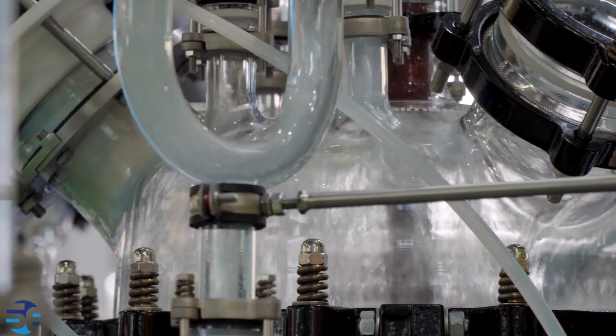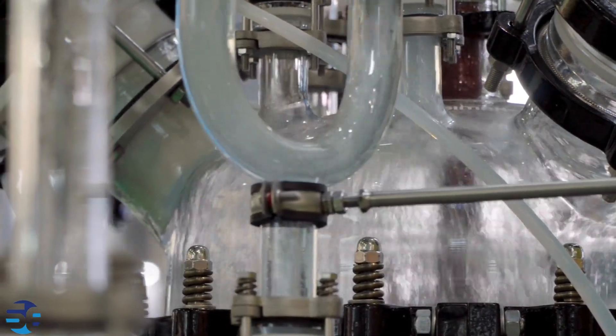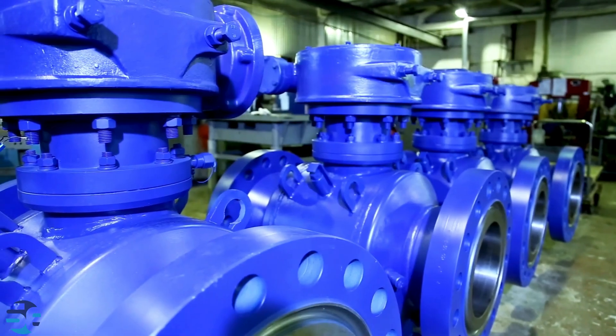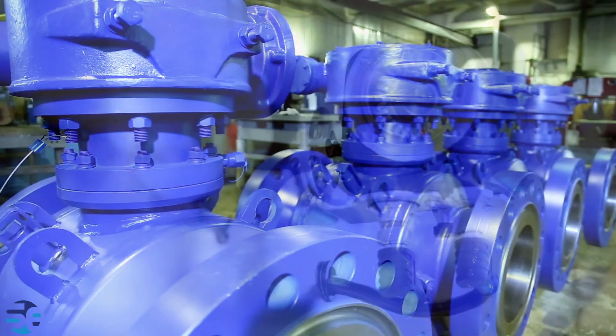For safety reasons, autoclave reactors are equipped with pressure relief systems to prevent overpressurization. This can include safety valves that release excess pressure if it exceeds the specified limit.